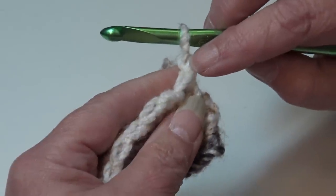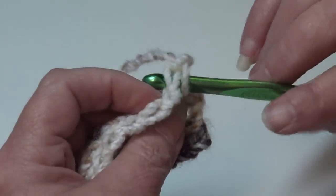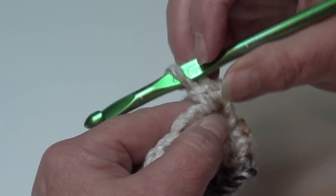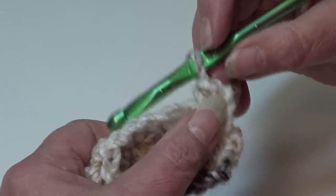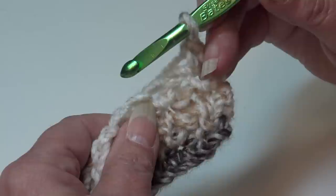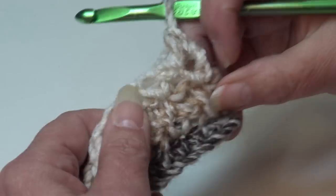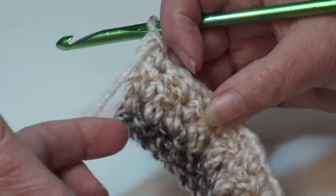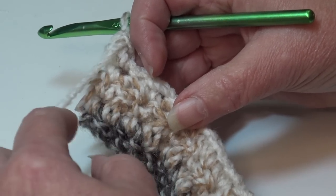For row five, chain one and turn your work. Skip the beginning chain one, insert under the top two loops of the first single crochet stitch, and work a single crochet. Move your stitch marker up to that first stitch if you're new to crocheting. Now we're going to begin our repeat by working our double crochet behind the chain one space, but for this row we're working into the double crochet stitch instead of the single crochet like we did before.